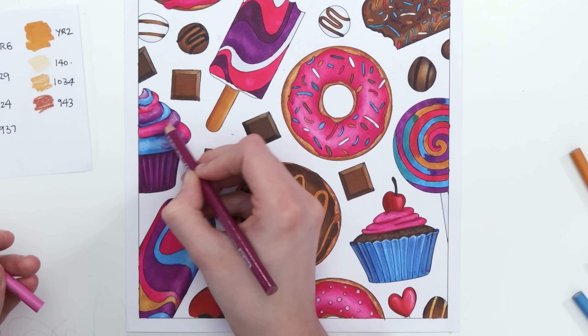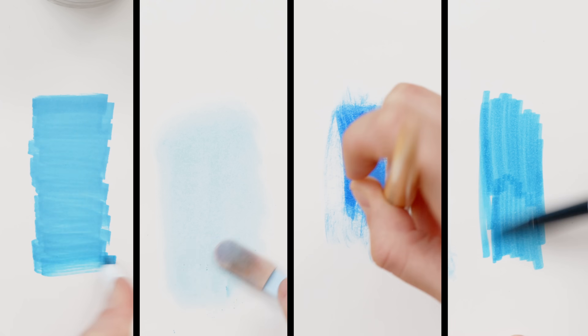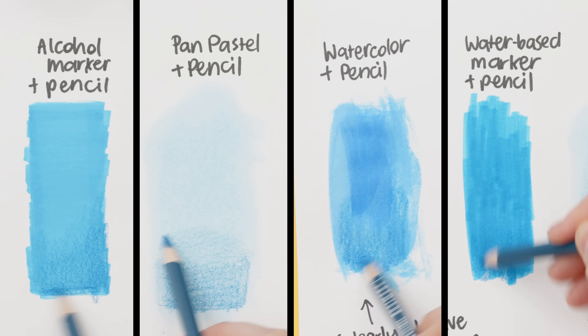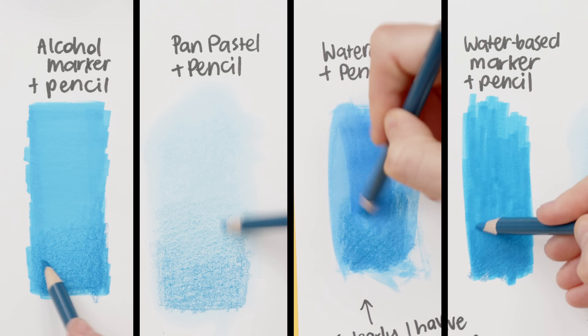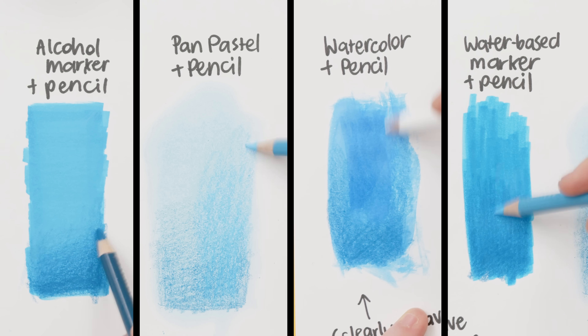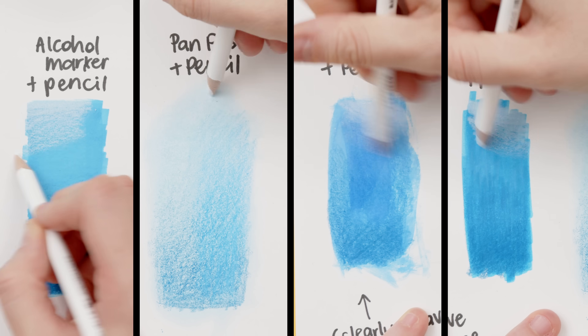Tip three is optional, but a fun way to stretch your creativity: mix your media. Instead of just working with pencils or markers, try using them together. Pencils can take a lot of time to fill large areas, especially if you're trying to remove every little bit of white from the paper. Starting with a layer of marker, pastels or even watercolors can speed up the process, remove all of that white and even make your overall colors look brighter. Markers can be a great shortcut if you're working on cheap paper, although they will bleed through the page. If you try watercolors, you'll want to use paper that can handle the extra moisture.